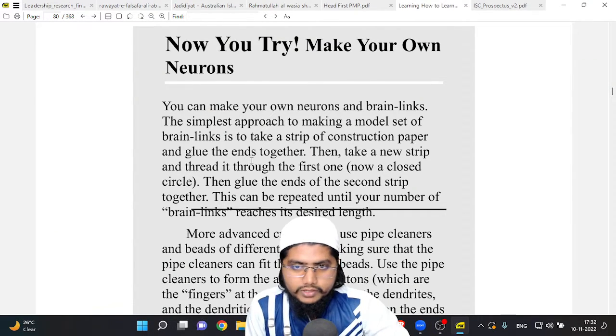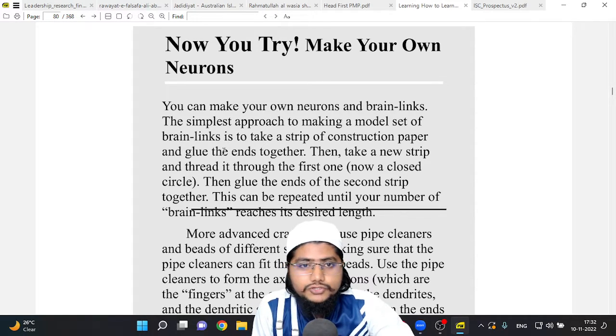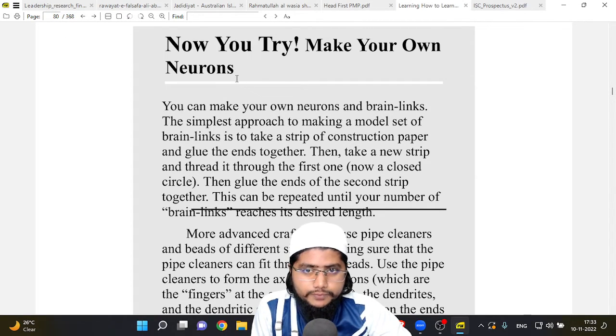Assalamu alaikum warahmatullahi wabarakatuh, and a very good evening to all of you. Let's start today's class. We are on page number 18 of the book 'Learning How to Learn.'